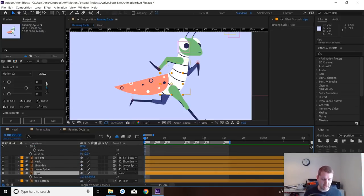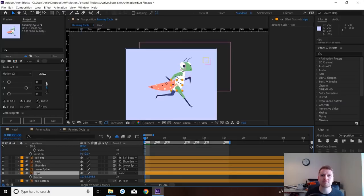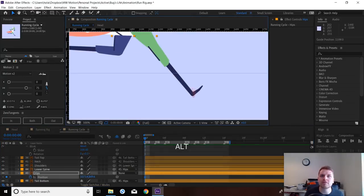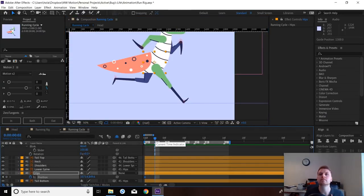I always start any walk cycle or run cycle with the hips to establish the ups and downs of the body, because when you move this it stretches all your handles and you have to constantly adapt everything. So I always try to lock down the hip position first. I'm going to chuck in a position and add a ruler for the floor — this height is a good starting point for the contact position, so I'm going to lock this position keyframe here.